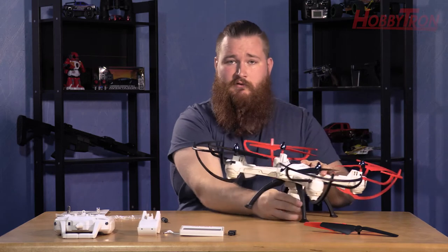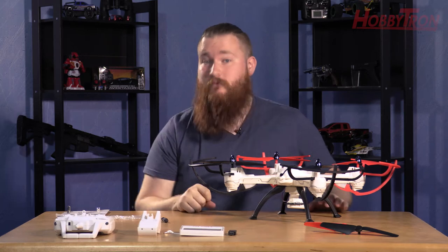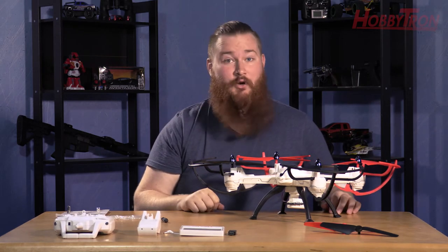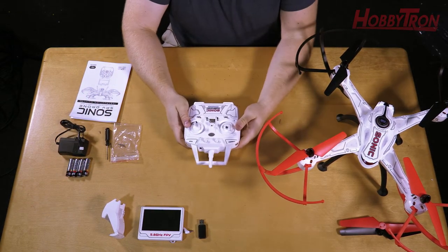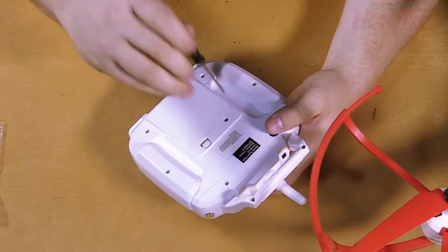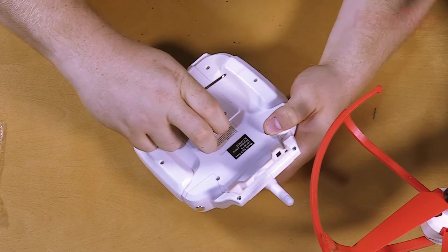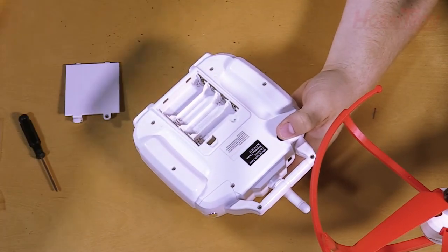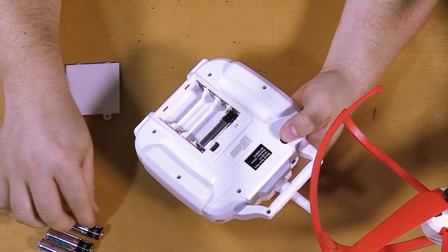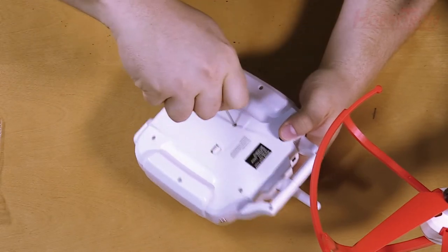Your Sonic is ready to fly, but we need to put together the remote and the live view screen. Grab your 2.4 GHz transmitter. On the back you'll find a battery cover with a screw. Remove the screw and the battery cover — you're going to need 4 AA batteries to power the transmitter. A diagram inside the battery compartment will show you how each AA needs to go. Once your batteries are installed, replace the battery cover and secure it with the screw.